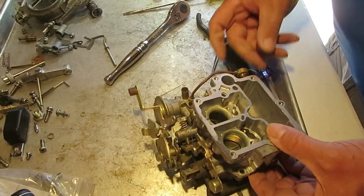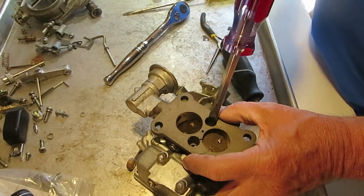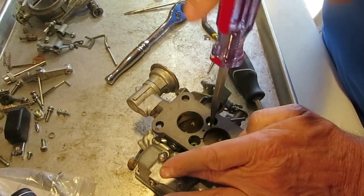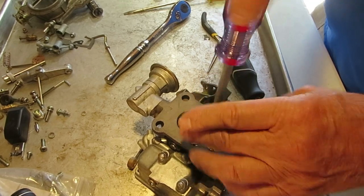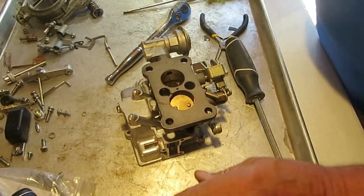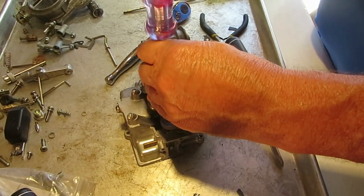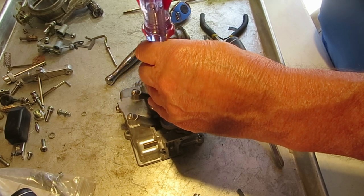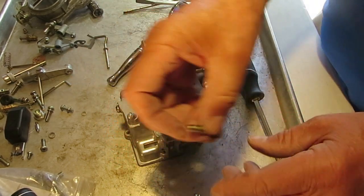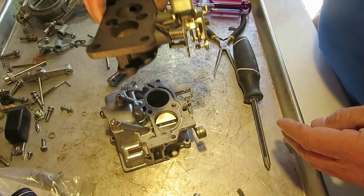There are two bolts on top and two on the bottom. The two big ones — one is slotted and one is hollow. The hollow one is probably used as a vacuum source, so be sure you put that back in the right way or you'll have trouble. You can see that one's hollow and it's got a hole through it. So there we go — we got that apart.